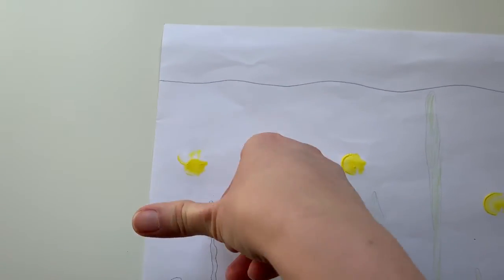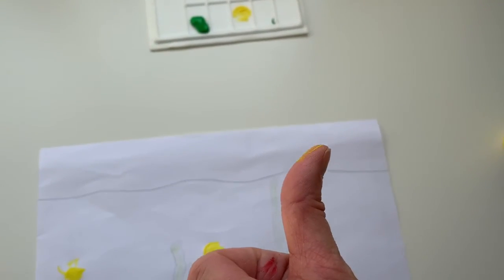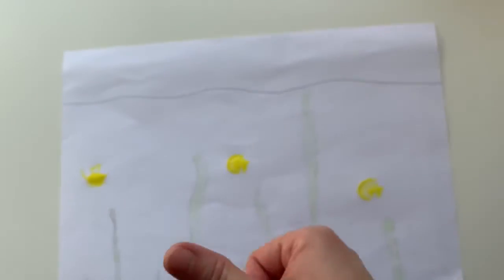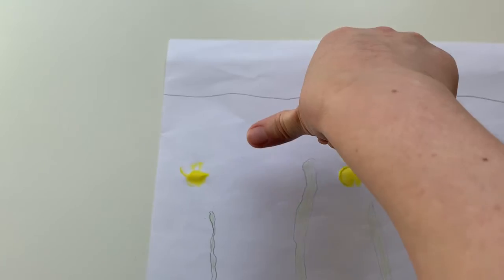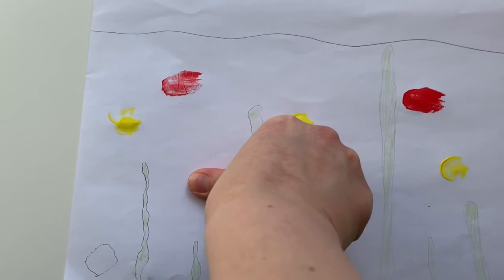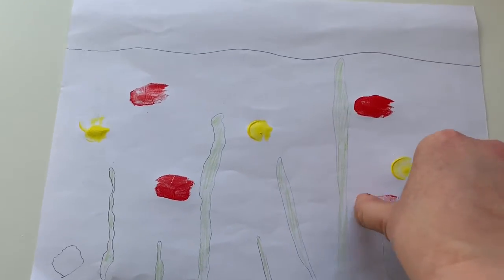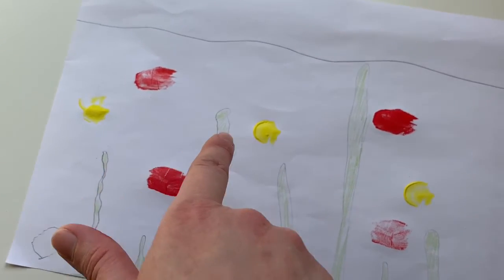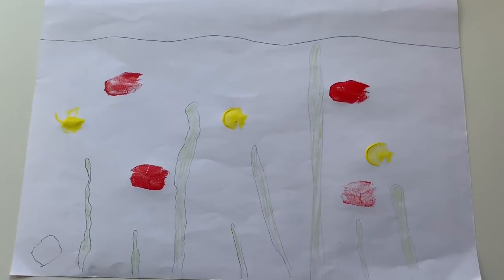Another way to do it is by using a paintbrush and painting the paint onto your finger. I've put paint all over my thumb — now I'm going to go higher up on the page. There's one there, there's one there, and maybe another one. Now if you look at the shape of your print, if you use your thumb you actually already have something that looks like a fish.